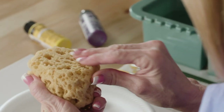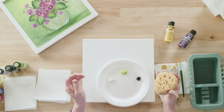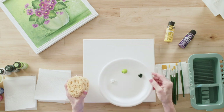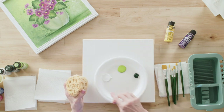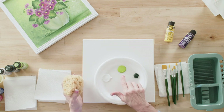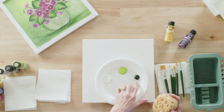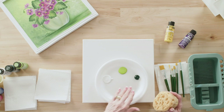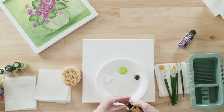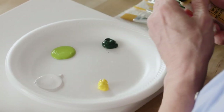Now I'm going to dampen the sponge with my fingers — please don't put it all the way in the water and squeeze it out because it'll be so wet it'll mess up your background. You just want to dampen it. Look how thick and creamy the paint is. I like to pat it so it spreads out a little bit. I've got wicker white, citrus green, and sap green, and I'm going to add some moon yellow in here just a little bit.